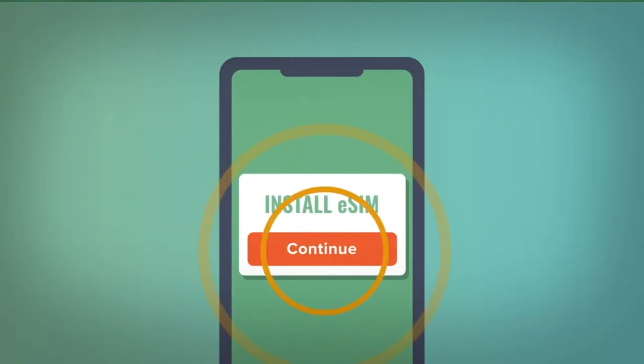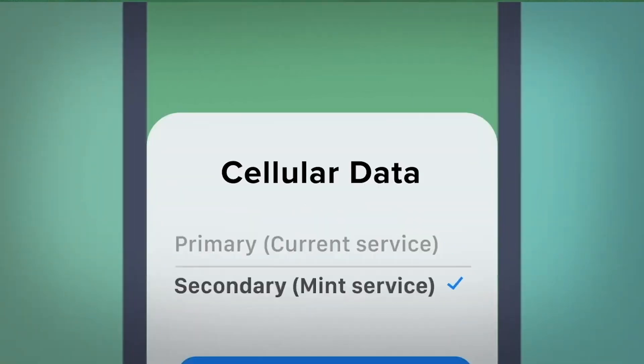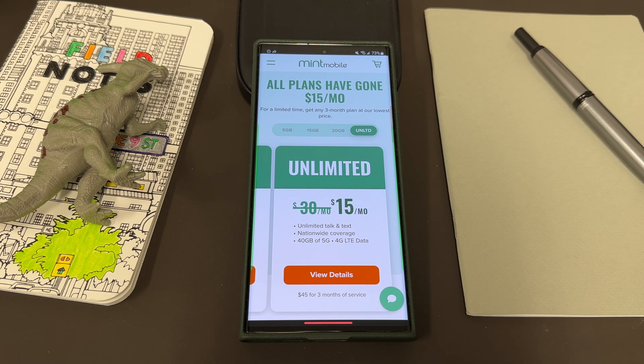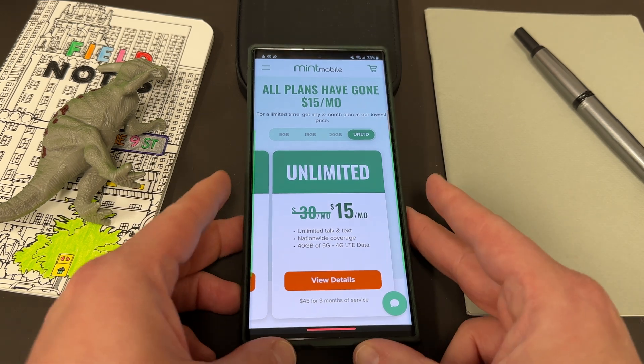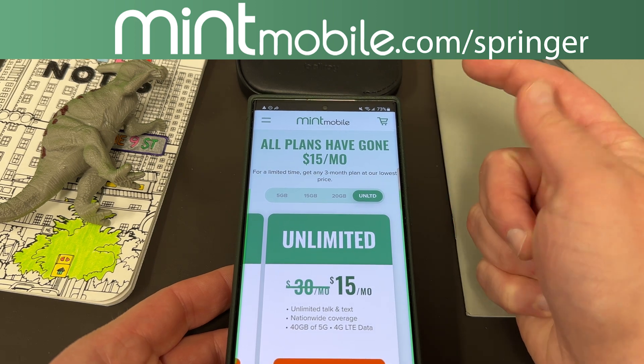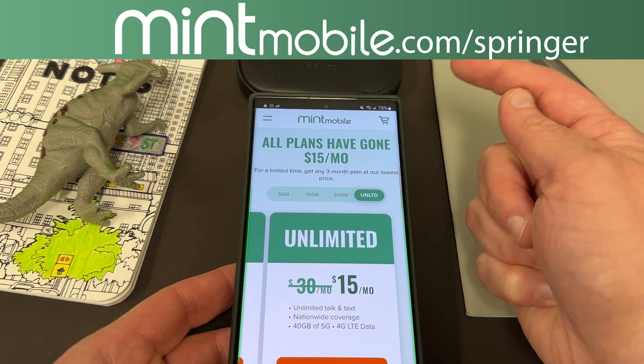I've been using them now for about nine months in the Phoenix, Arizona area and I've had fantastic service here. I absolutely love the attention to detail that Mint has, and they're always trying to give more value to their customers. If you guys haven't tried them yet, you can take advantage of this deal today by going to my link, which is mintmobile.com/Springer — it's also in the pinned comment and description as well.